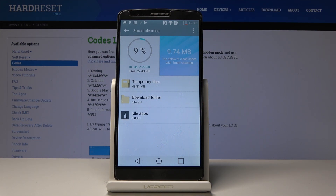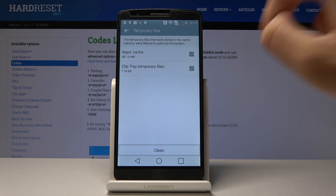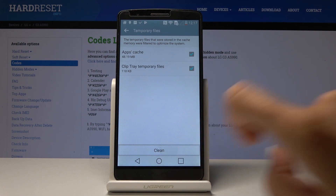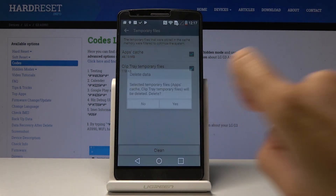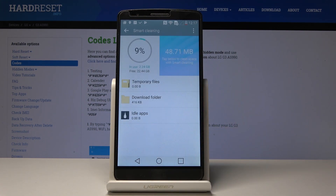We can clean files that are no longer in use. Let me pick, for example, Temporary Files. As you can see they are marked, so you can simply clean them by tapping on Clean, then confirm. Wait a couple of seconds and that's it — we just freed up some space.